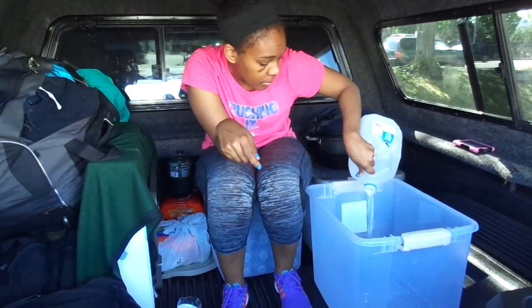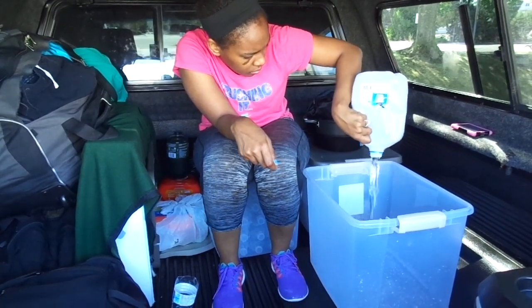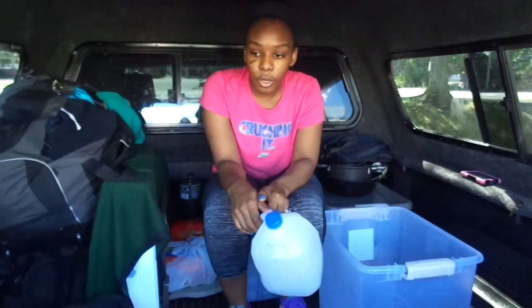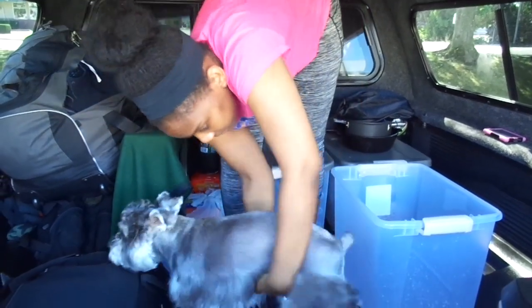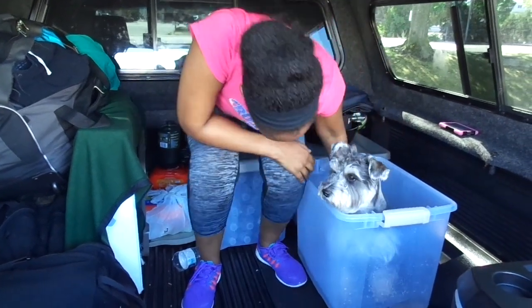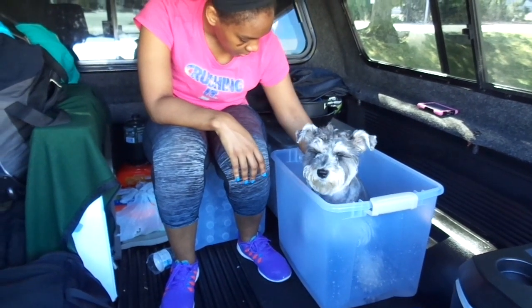What we do is pour one gallon of water in the bucket and that's for her feet to soak. We're going to allow her feet to soak for like 10-15 minutes to get rid of that corn chip smell, and then we use the second gallon of water to rinse her off.